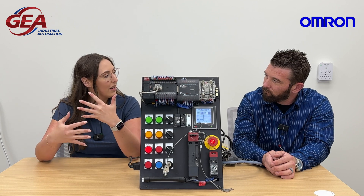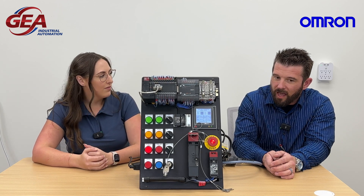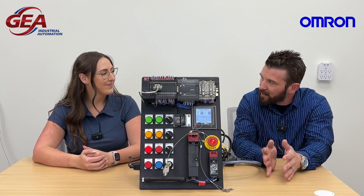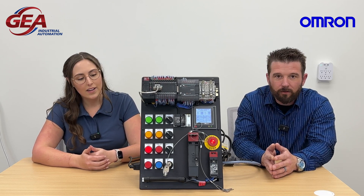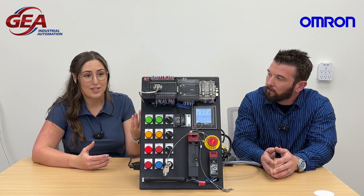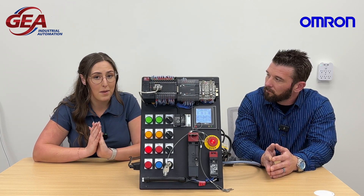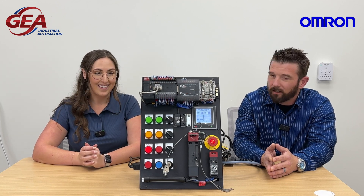Is there anything you've noticed about Omron safety that sticks out or is different? It's a very accessible feature — just the wide variety of components that they offer. It's less specialized; they pretty much touch most of the different industries. Everything on here being an Omron product, that's kind of interesting — they do cover so many different things. That's the beauty of Omron, and GEA for being a partner with them.